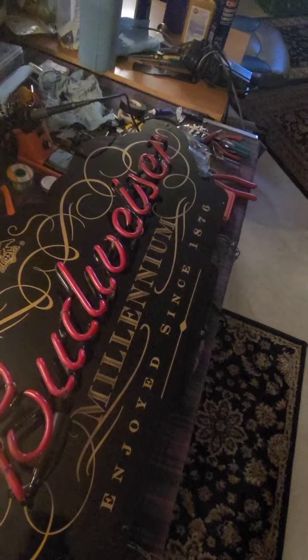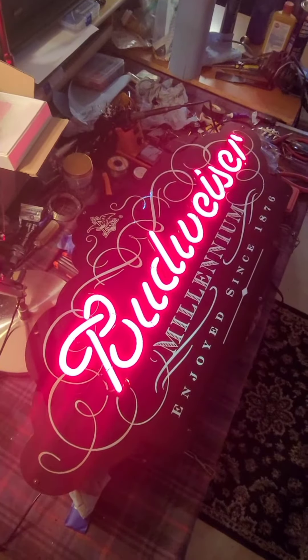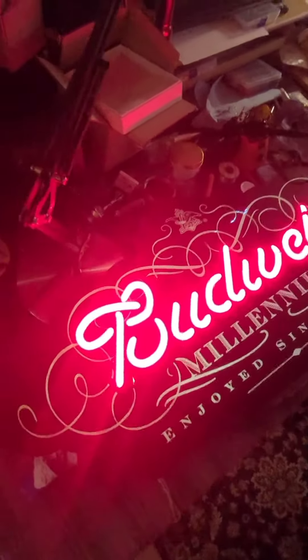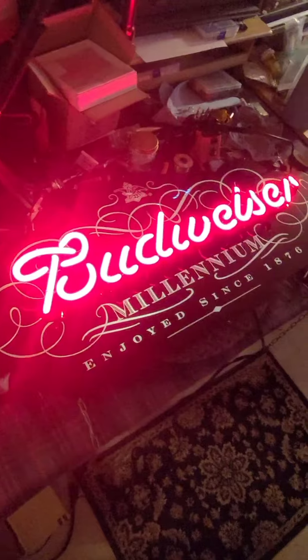Let me plug it in. Back up a little bit here, and I'm going to turn off this fluorescent light just to give us a little more contrast. You can kind of see the filigree has some illumination, and the Budweiser is working.